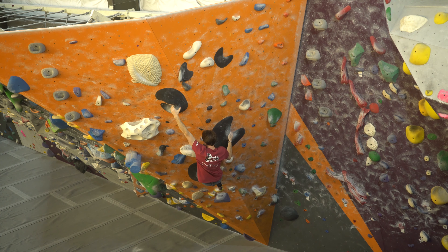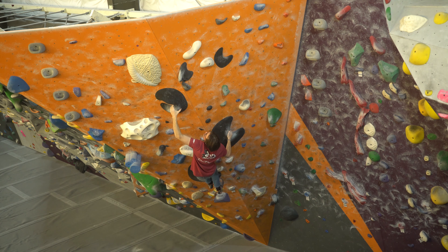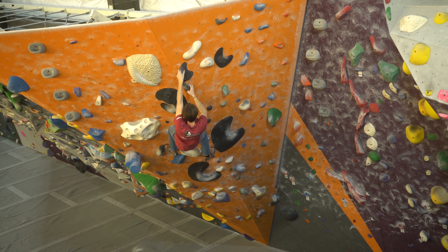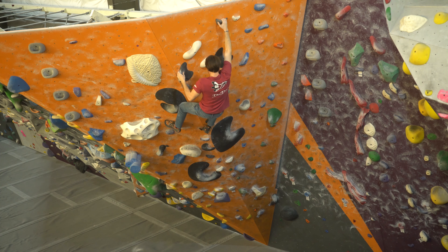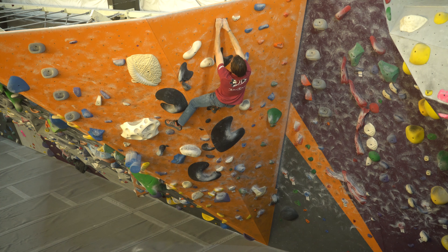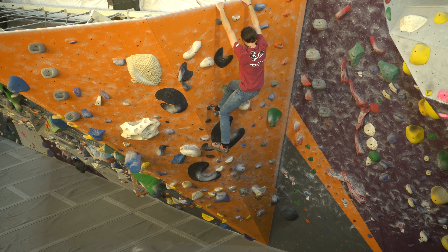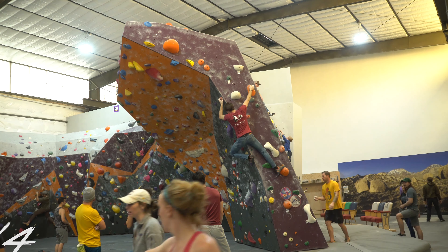Oh, that's a hard move right there. When I was filming this video I was really on one — I had led for an hour with one of my friends, then bouldered for about two hours, then led again after that. And I wasn't doing easy lead routes either; I was doing some pretty hard stuff for me. I was just really pumped and hyped on this day.